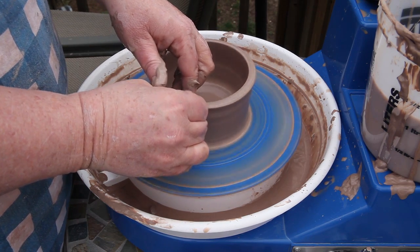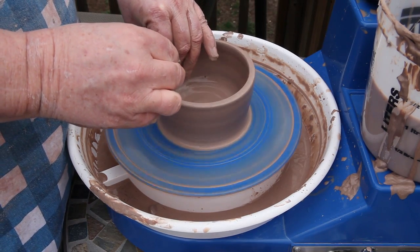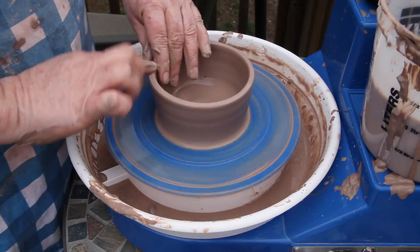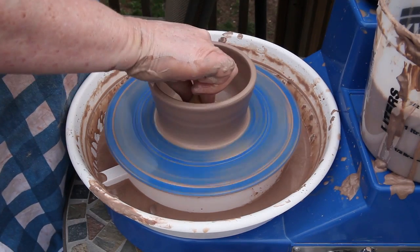I was inspired by a potter on YouTube named The Hobby Potter. She made 365 cups, one a day for a year, and then put them in a gallery show. Watching her evolve and get better and better was absolutely fascinating to watch. That was the inspiration behind this video blog of my adventures in pottery.